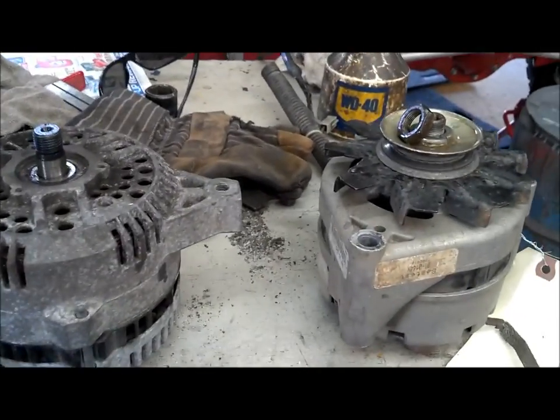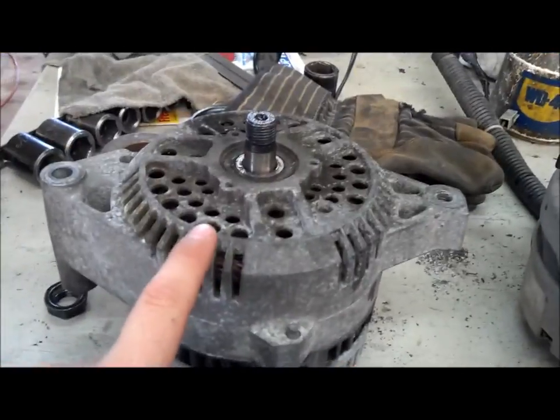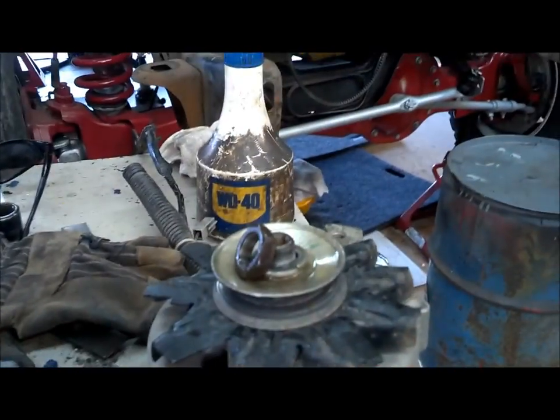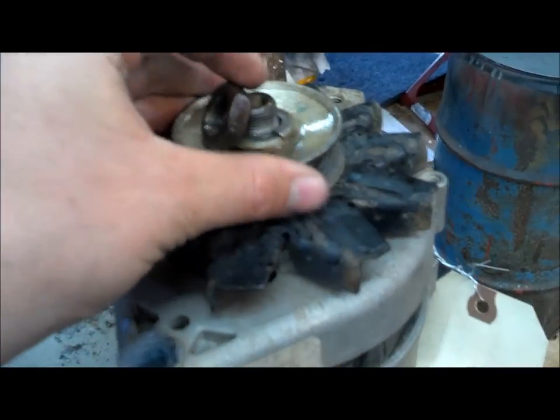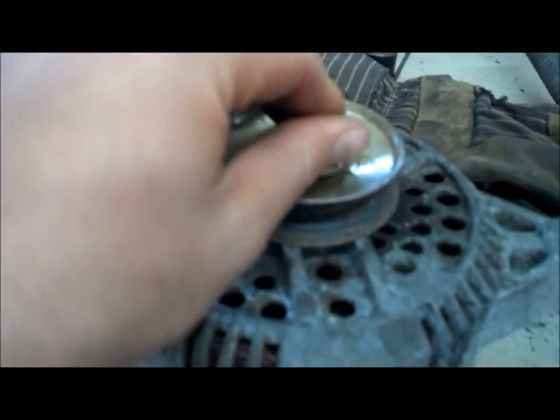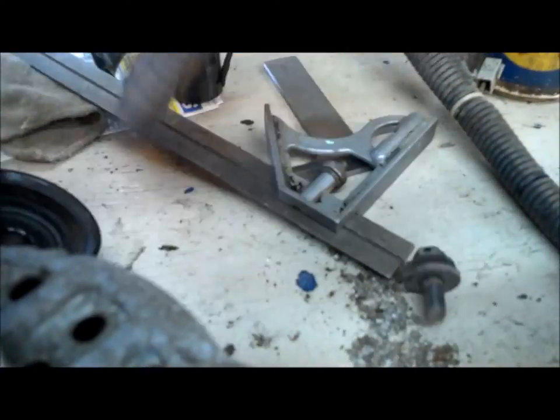This is our 3G alternator conversion. This here is an alternator off of a 95 Ford Taurus with a serpentine pulley on it. This is an alternator off the rig and we're going to take this pulley off with the impact wrench and put it right on here. We've set up our height distance here.